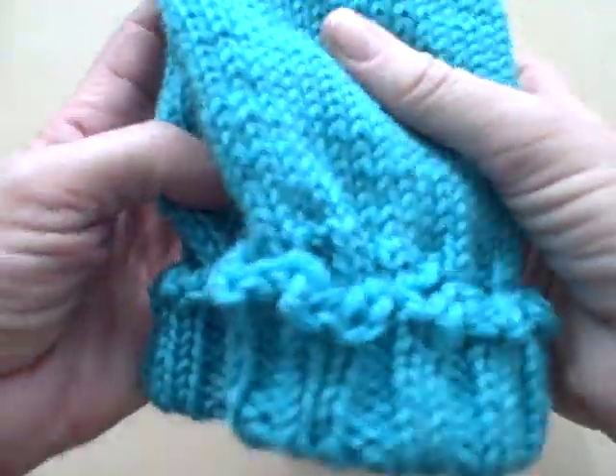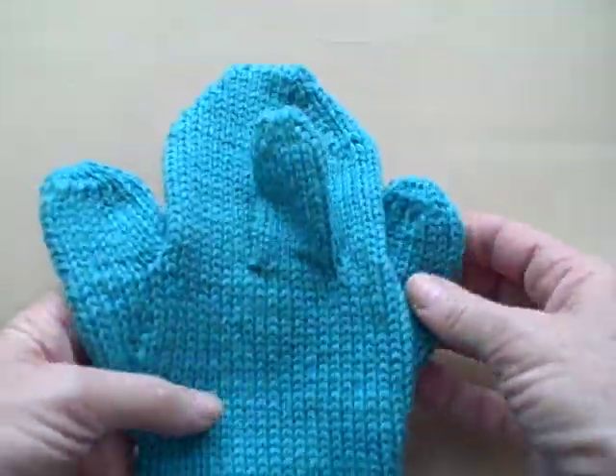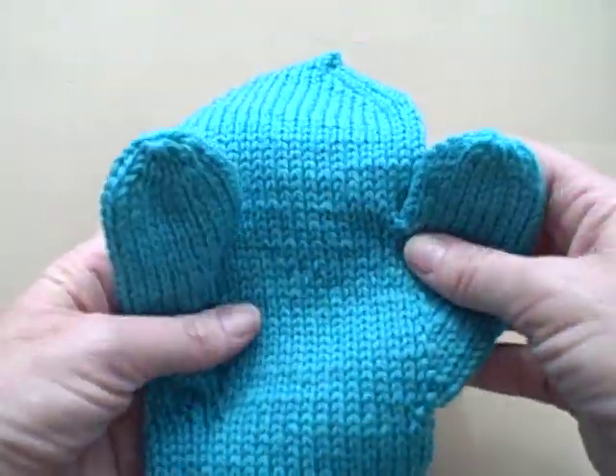Let's do a quick review though. Remember my little three-thumb mitten sampler here?